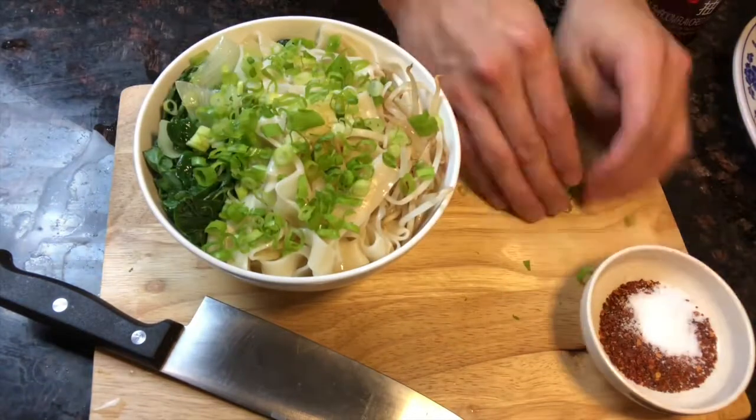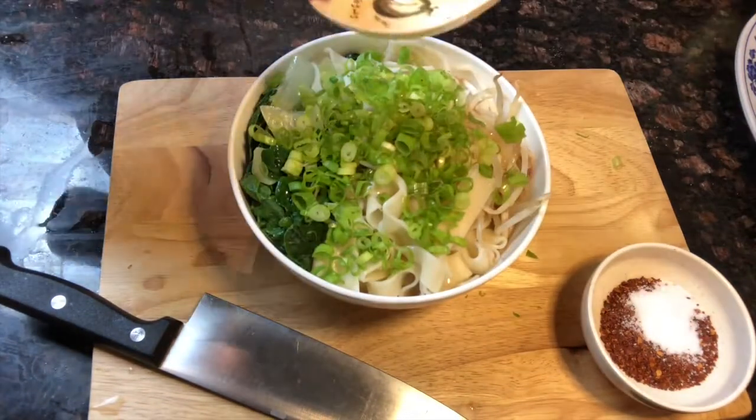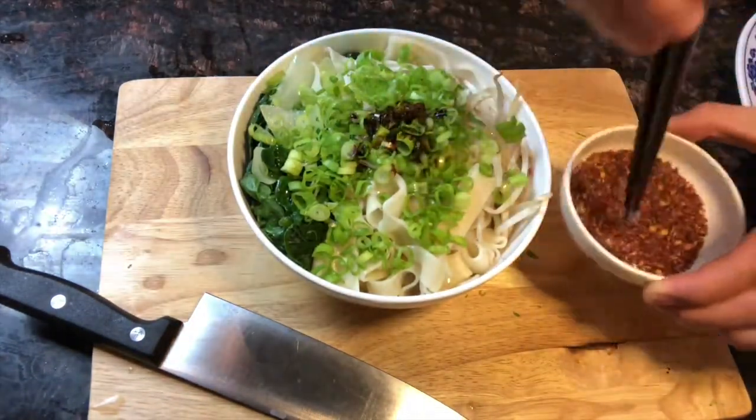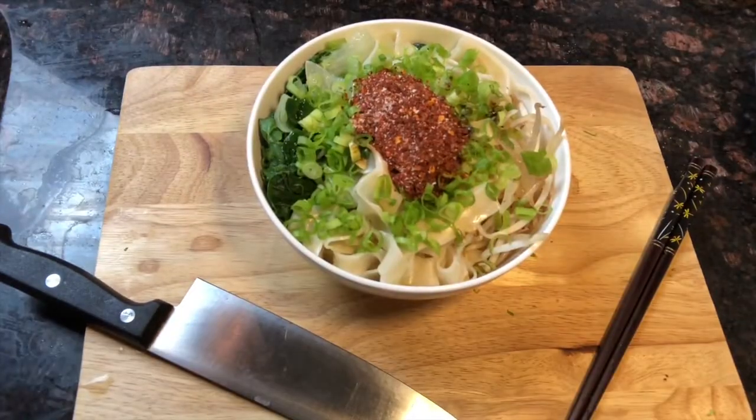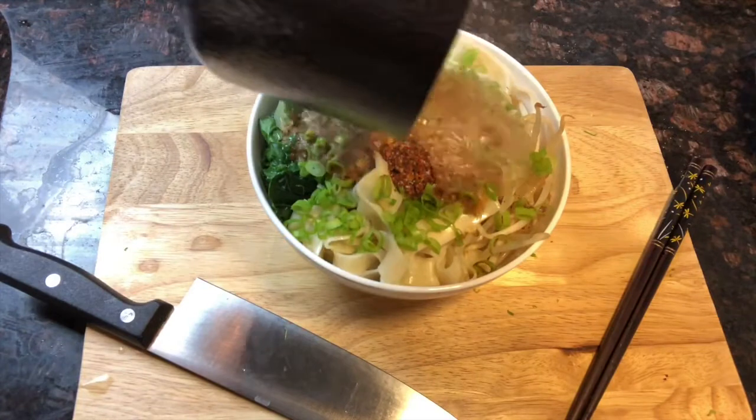All right, plating — fresh bean sprouts straight into the bowl, garlic, green onion, Chinese black vinegar, dark soy sauce. This mixture right here is Korean chili flakes and salt.